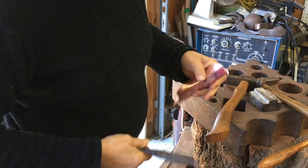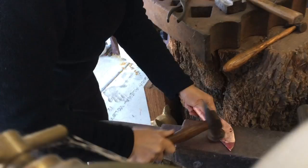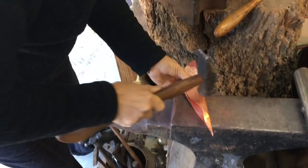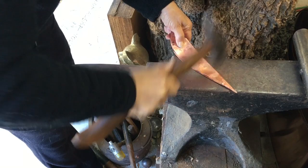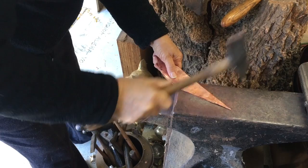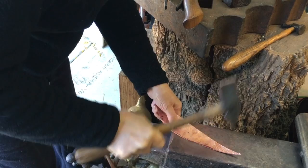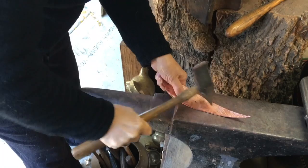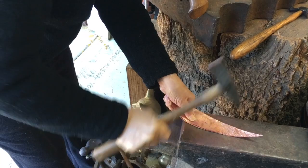First I fold the leaf in half. Now, what you do now? I'm putting in the texture and giving it strength. And I really like to get the edge pounded so it's not a cut edge.